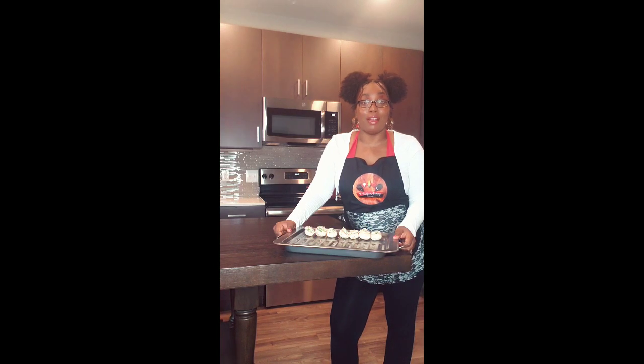Now that we have our mushrooms stuffed, we're going to go ahead and pop them in the oven for 15 minutes at 400 degrees.